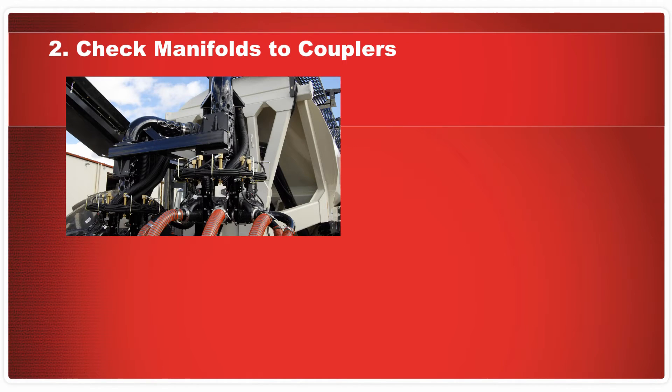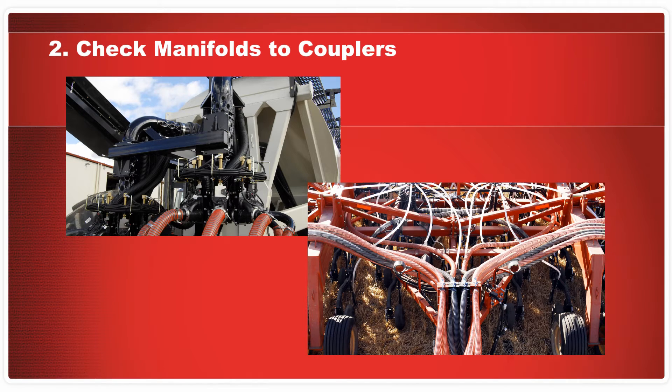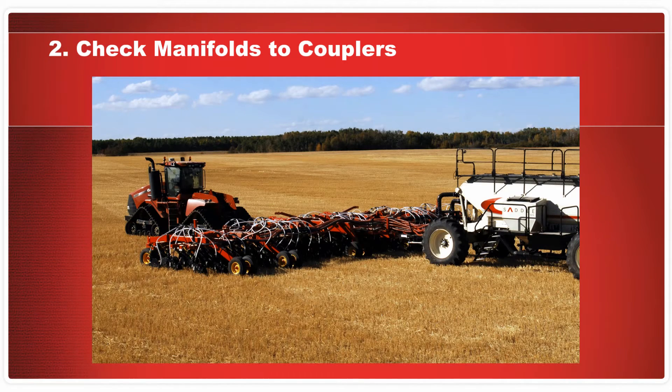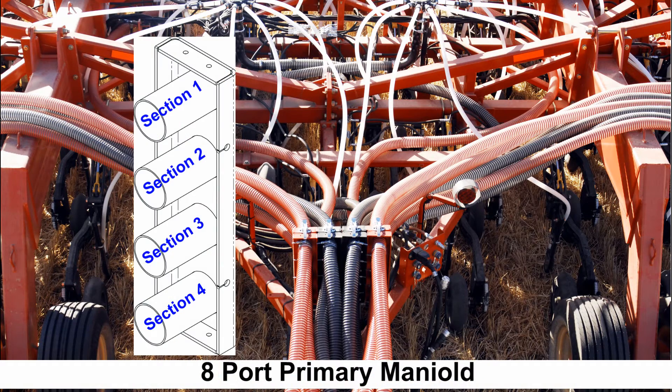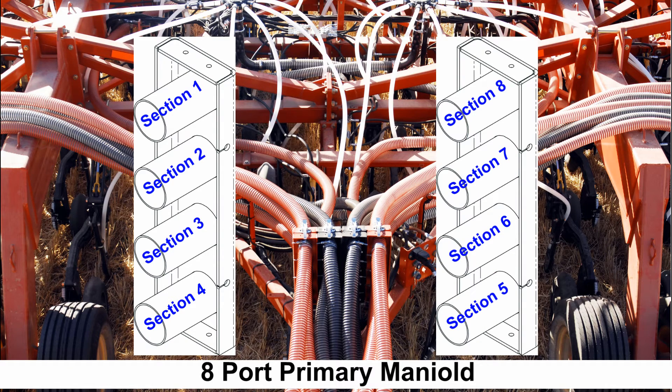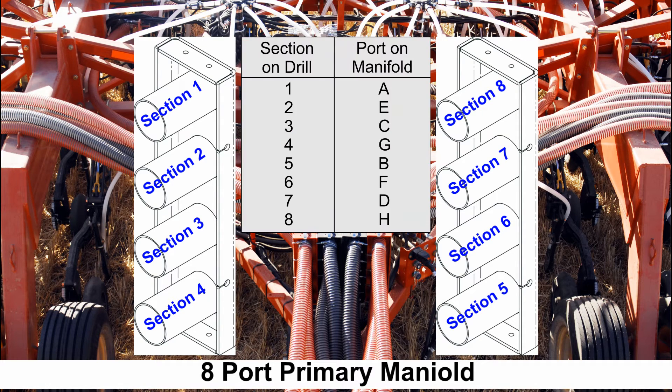The secondary hoses running from the manifolds to the drill must be configured correctly at the couplers. In the case of a double shoot air kit, the seed hoses have the black helix and the fertilizer hoses have the red helix. The air drill sections from left to right are numbered starting at 1 on the left side of the drill. In the case of an 8-port primary, section 1 begins at the top of the first coupler and works down and across to section 8 at the top of the right-hand coupler. Use the information on this chart to trace the secondary lines from the manifold to the coupler, ensuring that the configuration is correct.